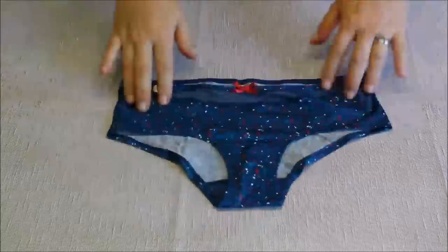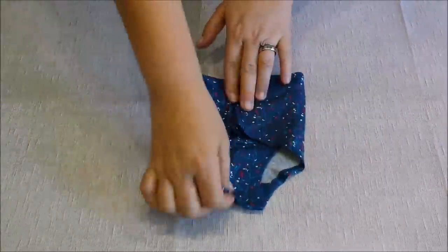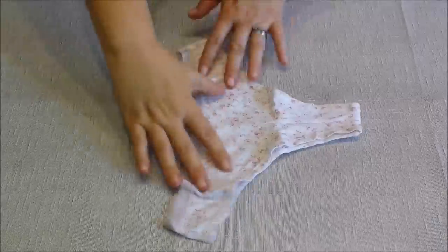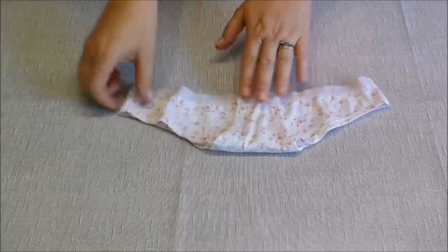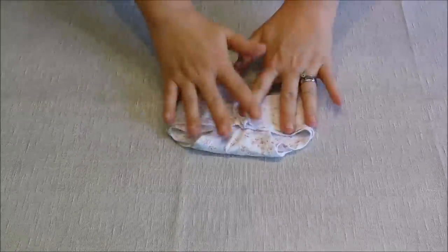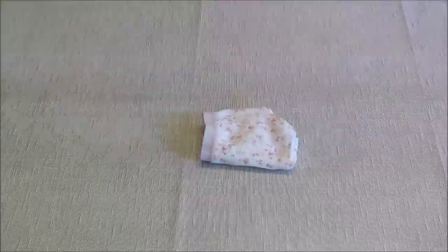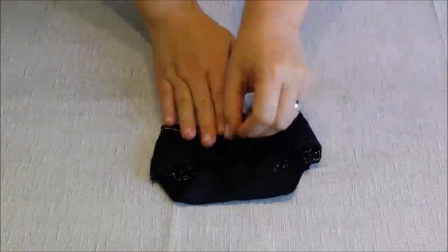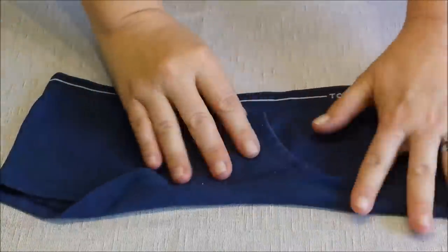First we're going to start folding the regular panties. Next we're going to be folding the semi-thong panty. In here I have a thong and this is the way that you fold it. In here I have a boxer panty and this is the way I fold them.